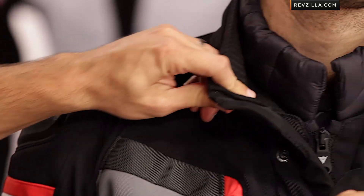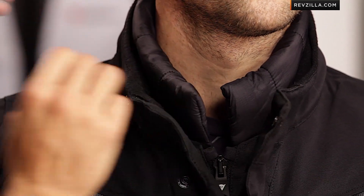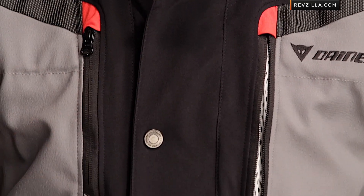Getting into some of the nitty gritty, you're going to notice there's a double collar here. The double collar is a removable thermal collar from Dainese — it snaps and zippers out, giving you that thermal element to beef up for the wintertime. You'll also see YKK zips down the front that vent indirectly to the jacket, and there's a lot of adjustability, including cinching on the biceps.